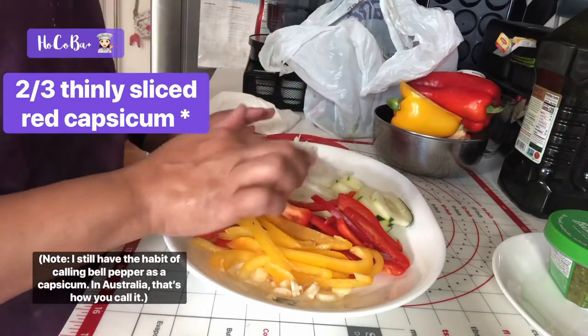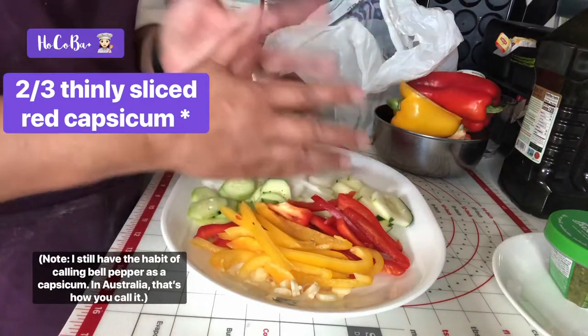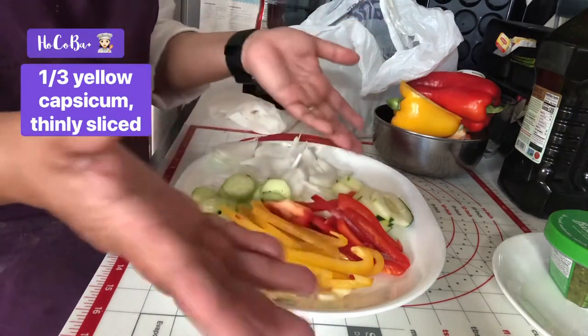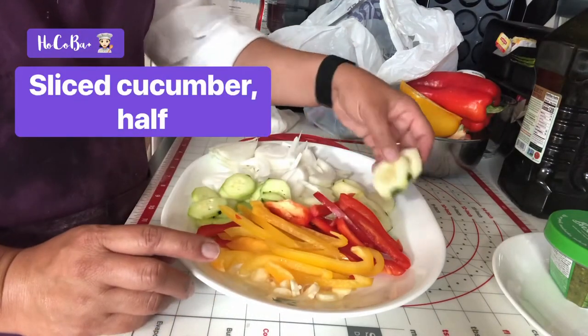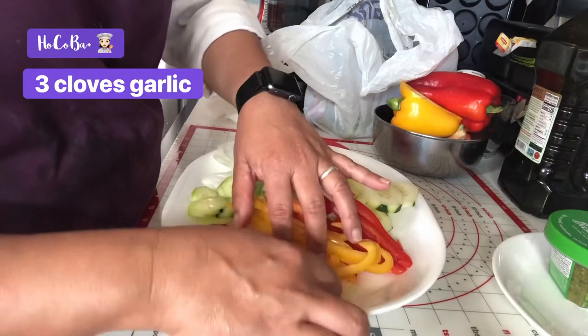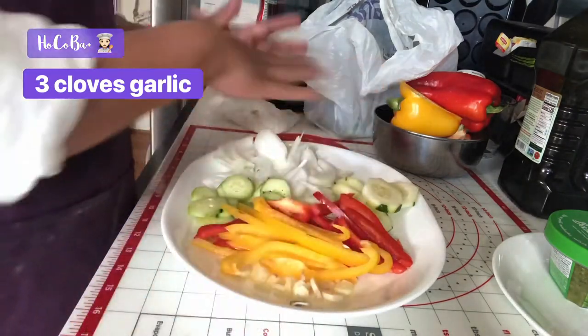Actually, it's not half — I put two-thirds because the capsicum was a little bit smaller. This one is one third, because the bell pepper is one third of its size. I can't find zucchini, so I'm using a cucumber, and I have three cloves of garlic sliced here.